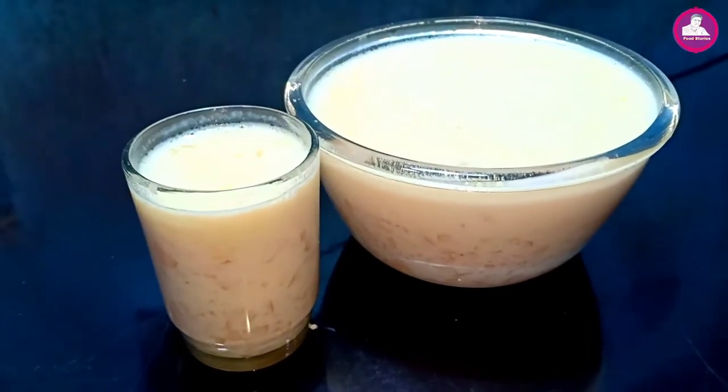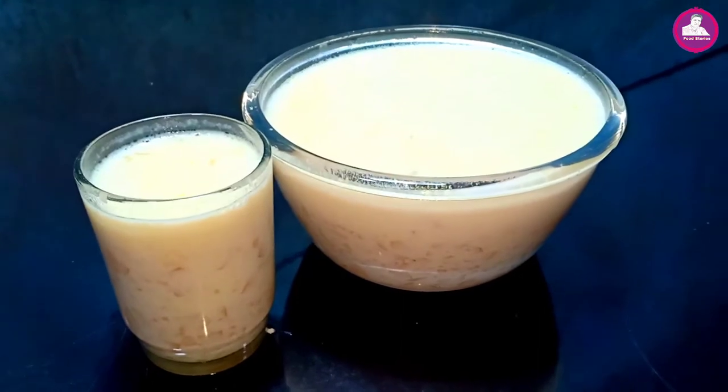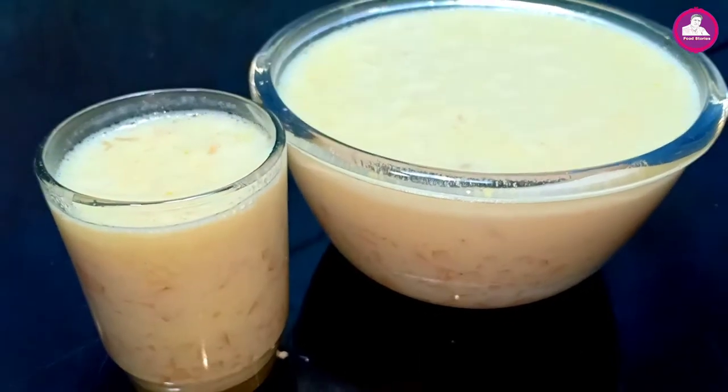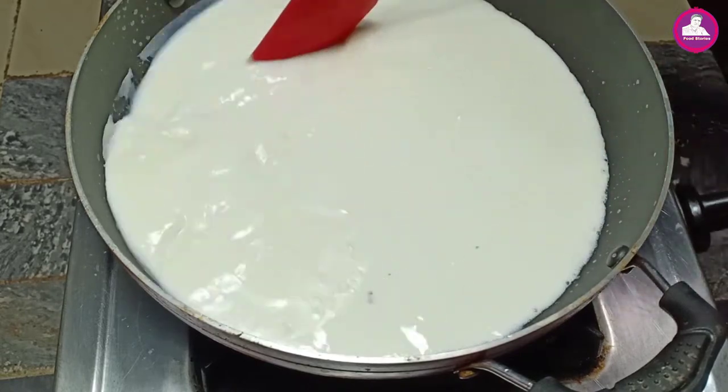In this video, we have a special one for the first time. It's very easy. We will start the video. We have 1 liter of water.